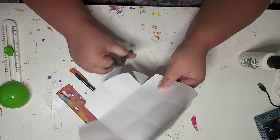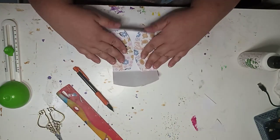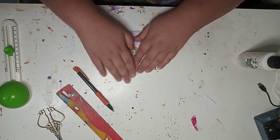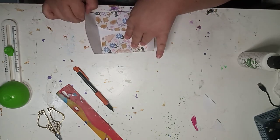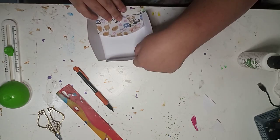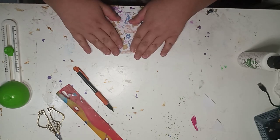I cut out the little edges to make like a corner here, so I could fold it in. Yeah, just completely guessing, going in completely blind, trying to figure out what I'm doing.